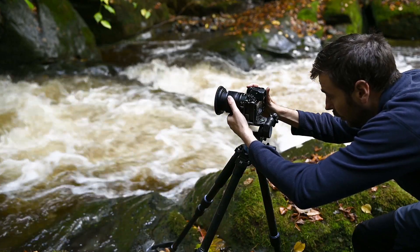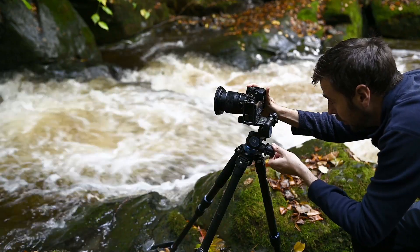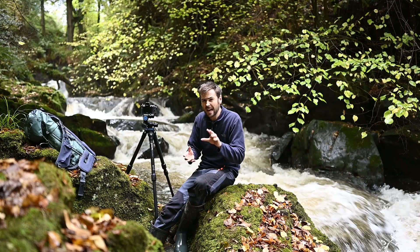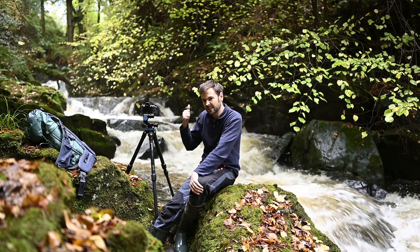Settings-wise, I'm shooting at about 30mm — the tight end of my lens. F11 to give me nice front-to-back sharpness, half a second shutter speed, and an ISO of 200. Again the circular polarizer is on the front to punch out those autumnal colours.